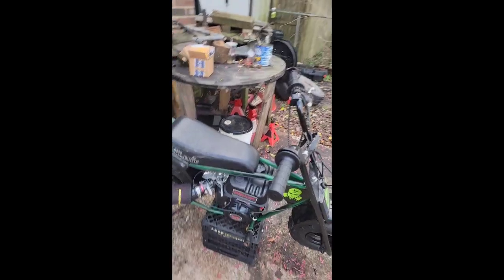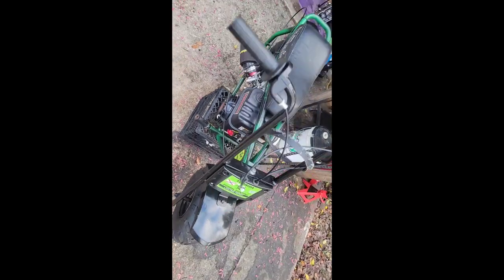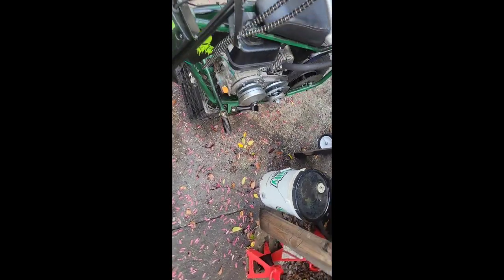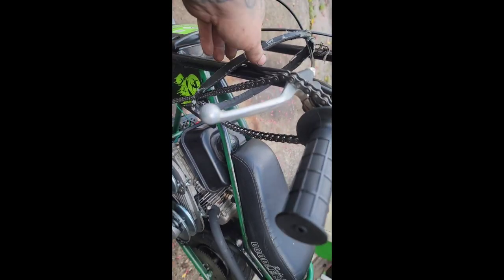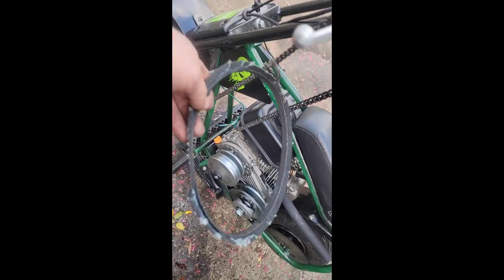Welcome back to this episode of Dana's Garage. We got a treat for y'all. Do you remember this guy? The little doodlebug that could. Remember what broke on it? The chain went into the belt. So we're going to fix all that today.